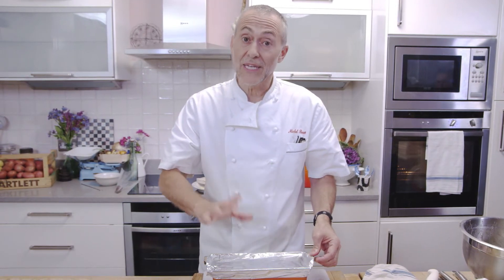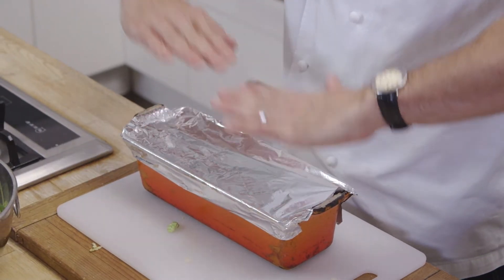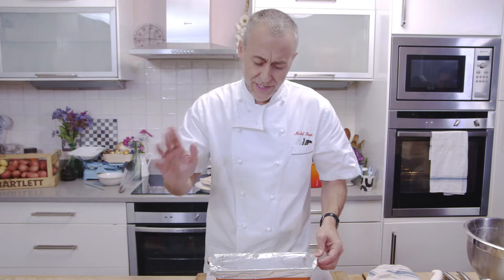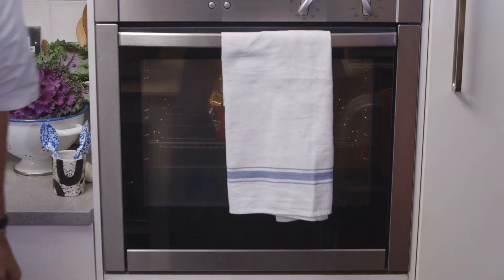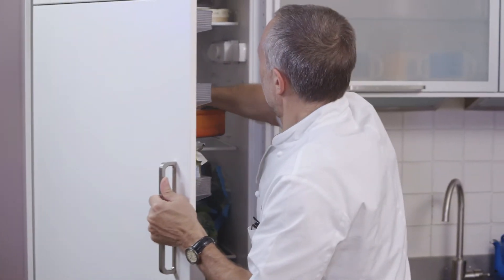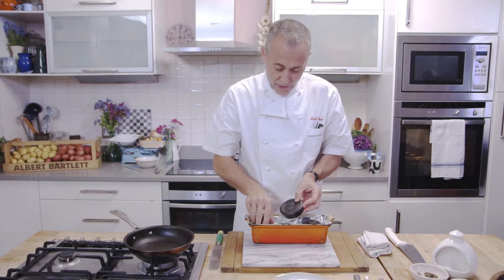That goes into an oven at about 180 degrees, 45 minutes to an hour to cook completely. Then the most important thing is that you leave it to cool down and put it in the fridge. If you can, put a weight on top so that it presses down really firmly — leave it overnight. It needs to chill down completely before you take it out of the terrine. I'm going to get the terrine out of the fridge — it's been in there overnight, chilling down and pressed with some good old-fashioned weights.